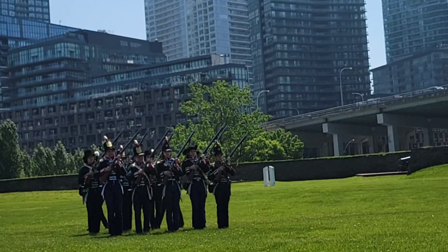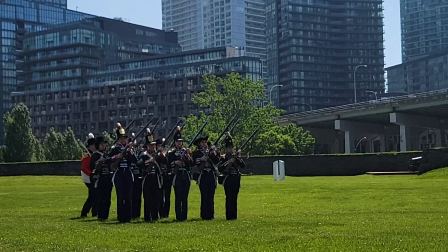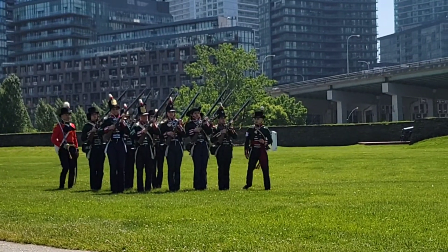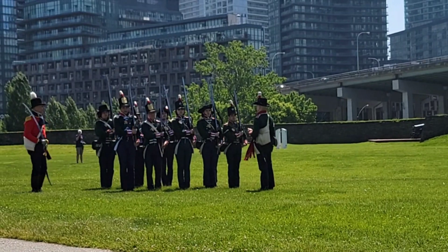So these farmers, these townsmen, would have had to go through rigorous training to not only learn how to use the musket effectively, but also how to cooperate effectively — march together in unison, standing shoulder to shoulder.